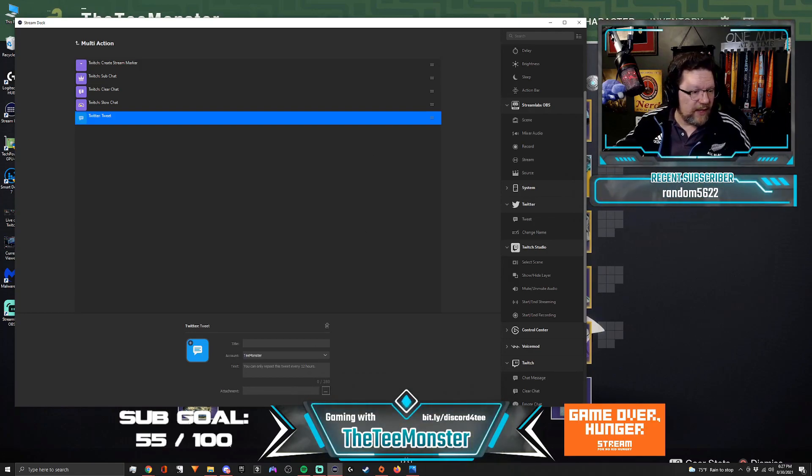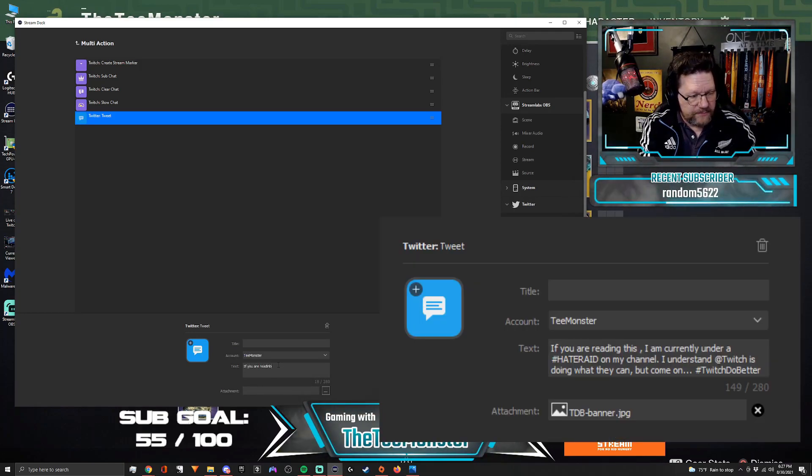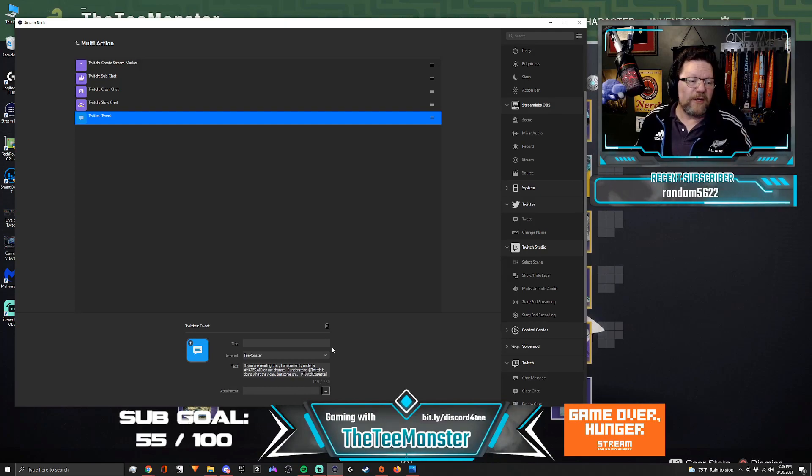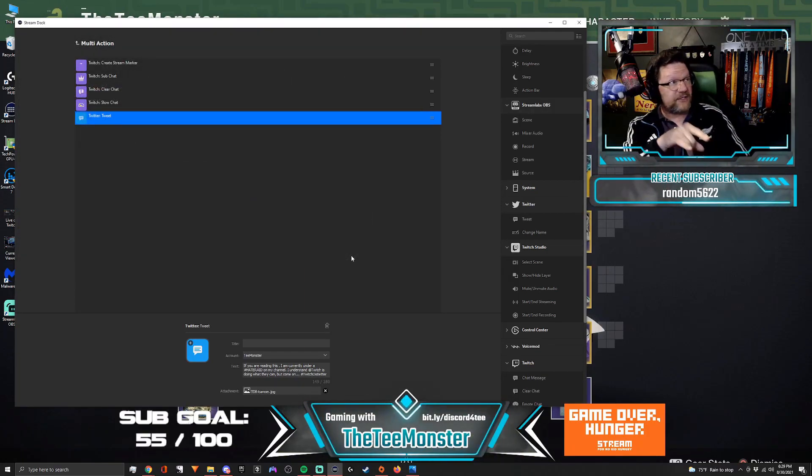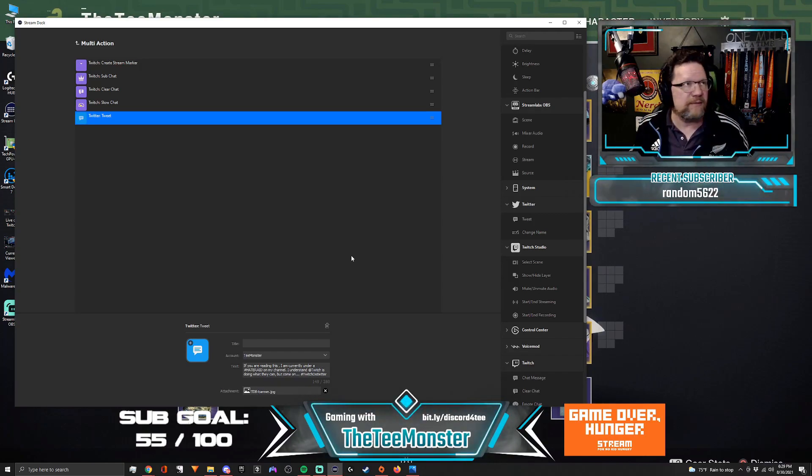I'm going to make sure it's going to the right account — T-Monster, so I'm good. I'm going to type in: 'If you are reading this, I am currently under a #HateRaid on my channel. I understand @Twitch is doing what they can, but come on' — and then hashtag #TwitchDoBetter. We're going to go one step further with this tweet. Down here I have an attachment option. I can drop in an image so that when this tweet goes out, it goes up with the message and an image attached.